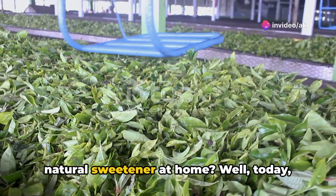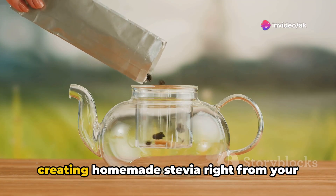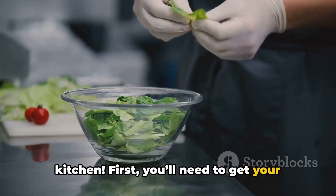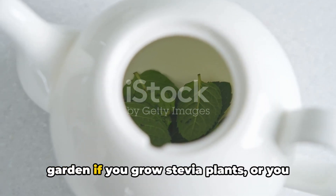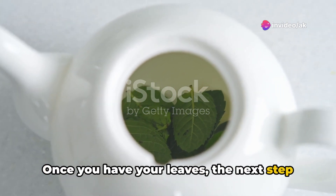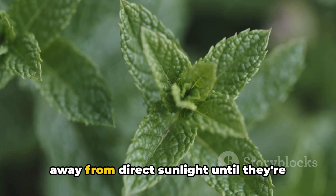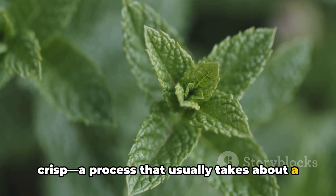Ever thought about making your own natural sweetener at home? Today, we're diving into the simple steps of creating homemade Stevia right from your kitchen. First, you'll need to get your hands on some fresh Stevia leaves — harvested right from your garden if you grow Stevia plants, or found at a local health food store. Once you have your leaves, the next step is drying them. Lay them out in a warm, dry place away from direct sunlight until they're crisp, a process that usually takes about a day or two.